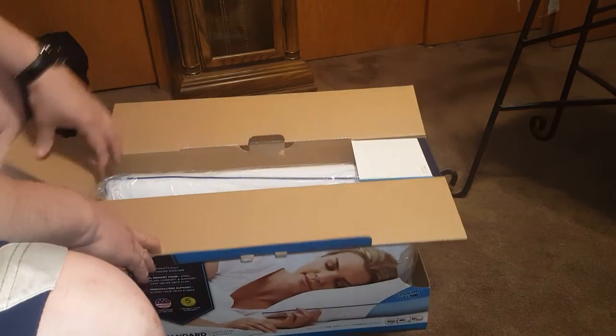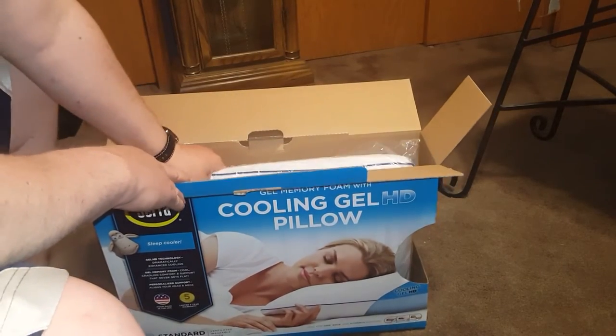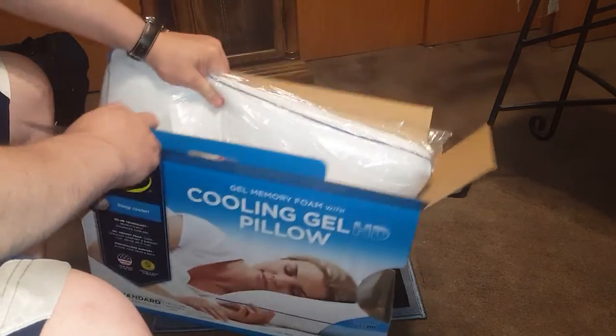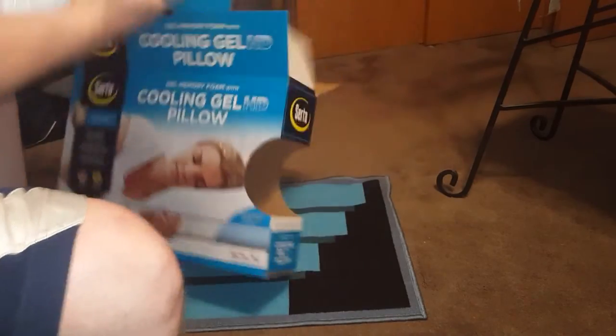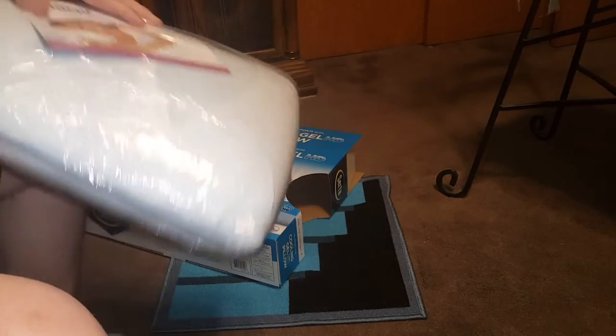I like having a heavy pillow — I don't like the too-fluffy pillow. The fluffy ones drive me nuts. This one is super heavy.